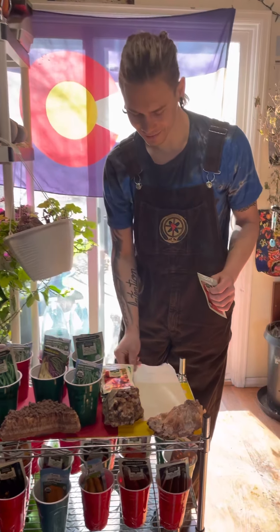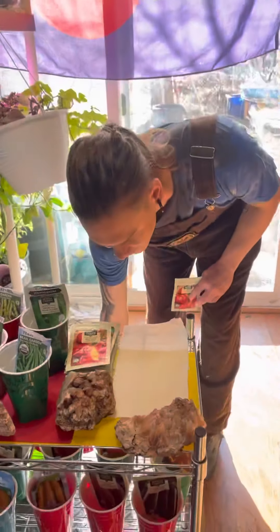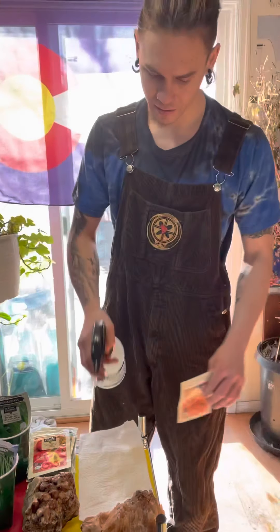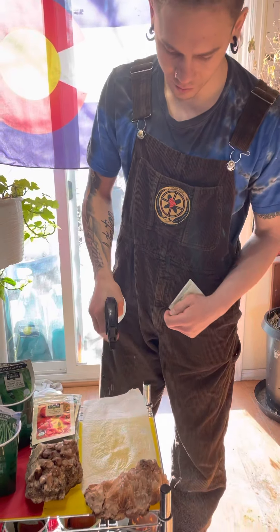Now for the smaller seeds like tomato, spinach, any leafy green, and peppers, what I'm gonna be doing is the paper towel method. For this method I like to get one paper towel ready and you're gonna moisten it down with a spray bottle.